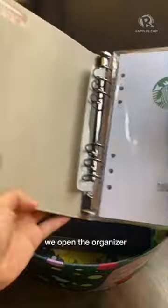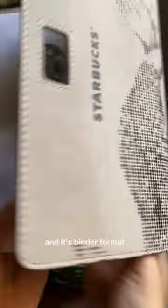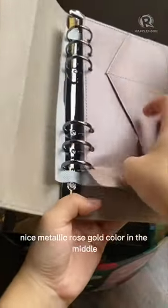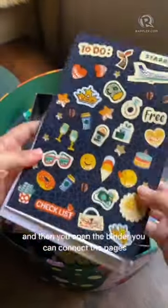When we open the organizer, inside there are card sleeves and document sleeves, and also a ruler. It's in binder format, so it comes in separate pages, and there's also another organizer with a nice metallic rose gold color in the middle. You open the binder and can connect the pages.